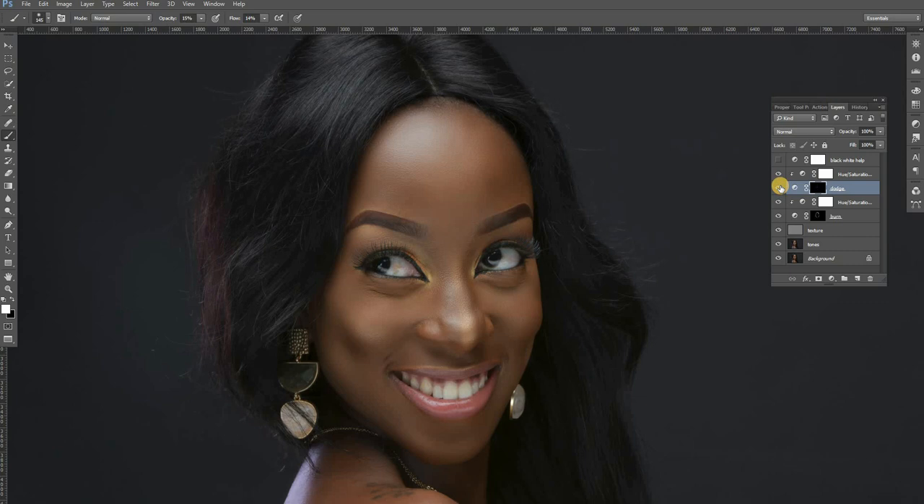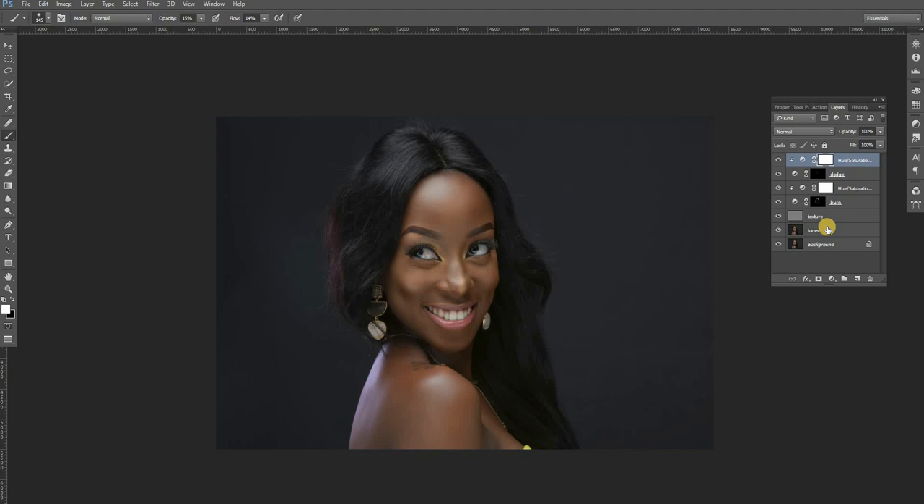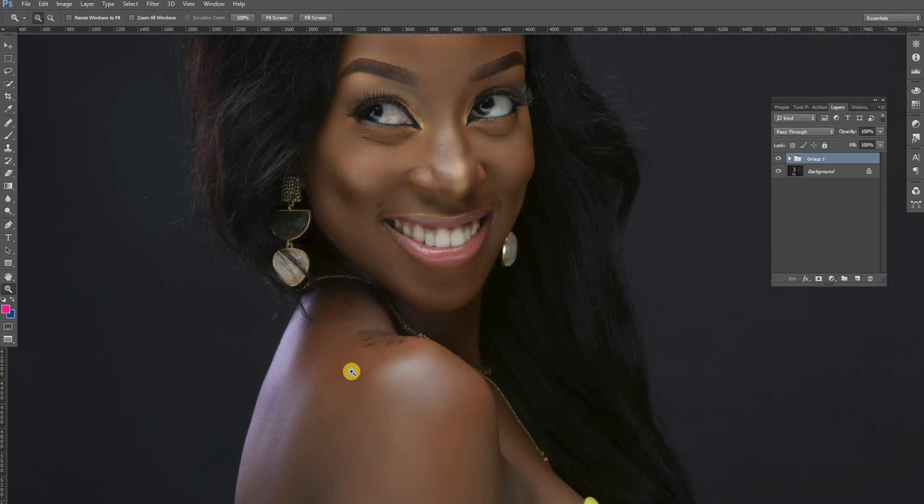Let us group all this and look at our before and after shot. That is the before and that is the after. Guys, that is how they do professional skin retouching. Look at the before and after — we have retained the texture, we have put the tones right, and enhanced the makeup. In the next tutorial, be sure to subscribe — I'm going to show you how to edit hair, how to make this hair look neat, and how to match skin color in a particular image. Turn on notifications. I hope to see you in my next tutorial. Adios.